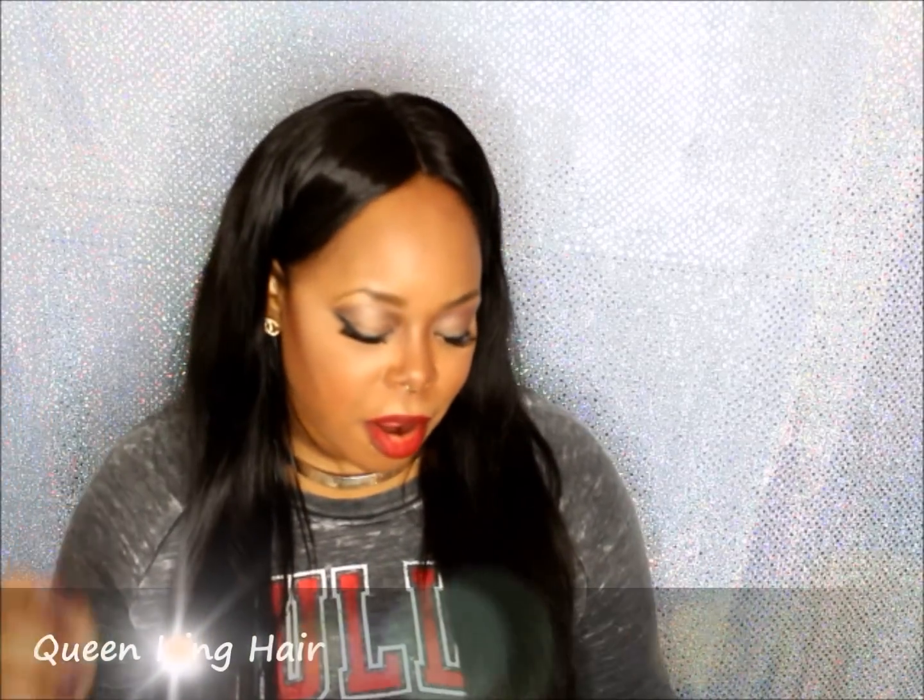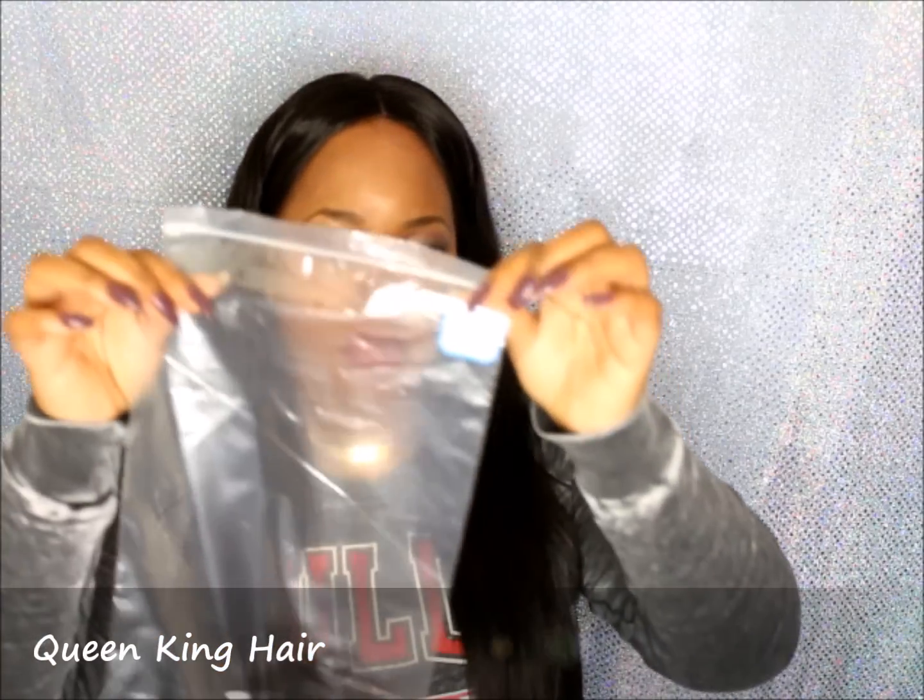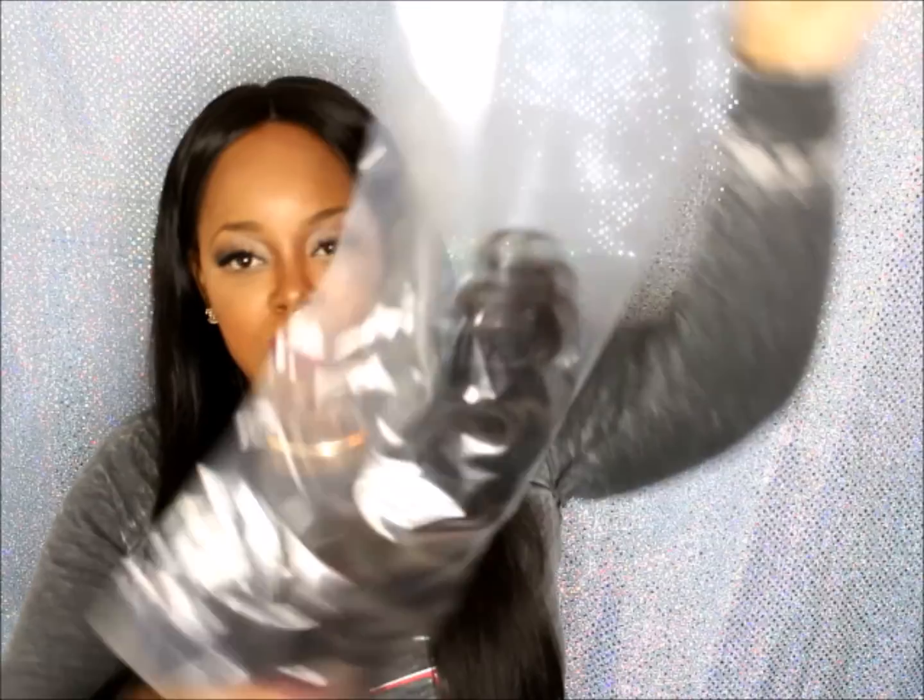I just wanted to come by real quick and show you guys a bomb frontal that I got from Queen King hair. This is the packaging — this is my first frontal. They didn't send me bundles for this, so I'm just gonna hang on to it until I get some body wave hair. It's a three-part frontal and I cannot wait to install this so I can show you guys.